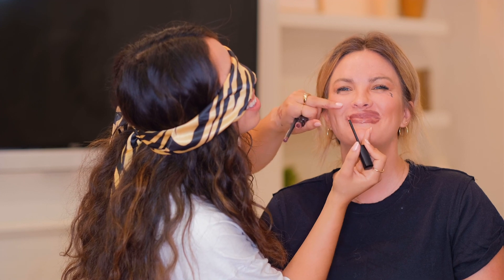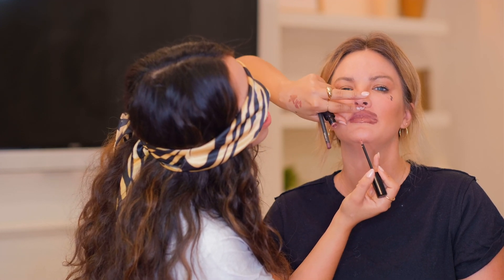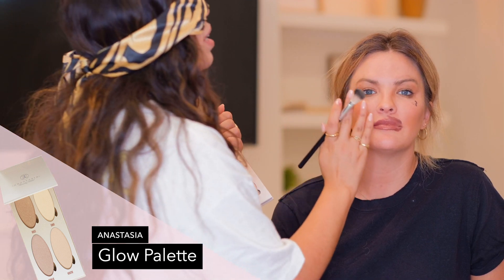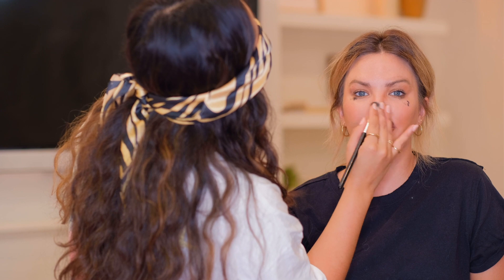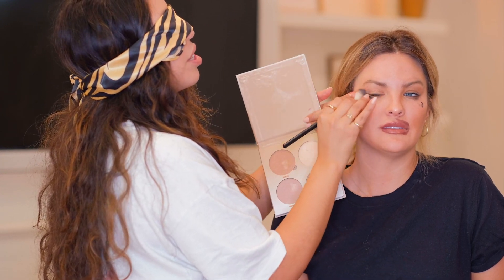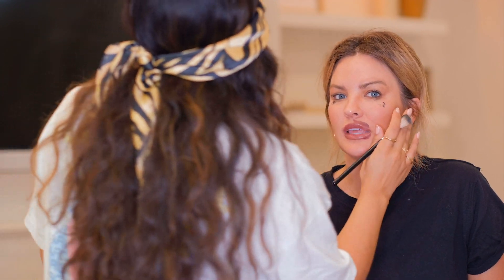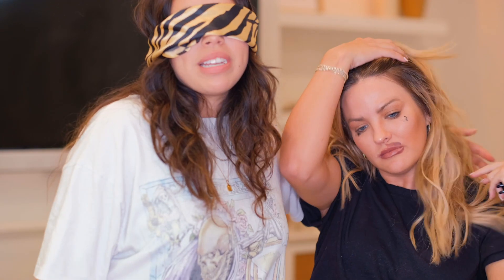Don't smile because otherwise it's gonna get on your teeth. There you go. But I still wanna give you a glow, so I'm gonna take my glow palette. I'm done with your lips — your lips are done. They feel done. This is Anastasia glow palette. I'm gonna take the top and the bottom, tap, and hit all the high points. I'm gonna do your nose and your cheek. Really glowy. That with the dewy set is just like, whoa. And then I think we're done.